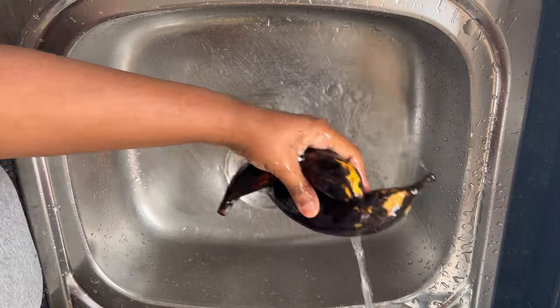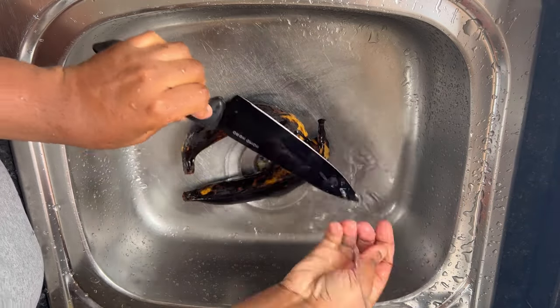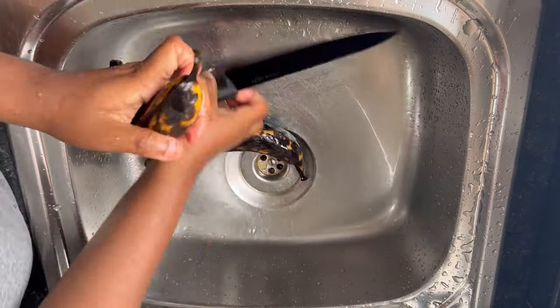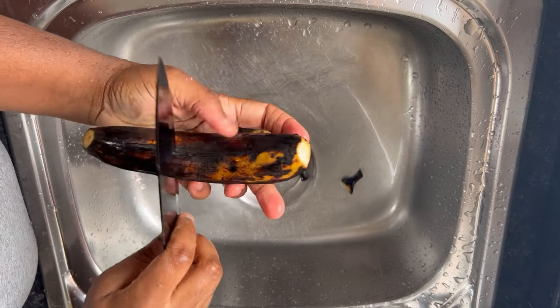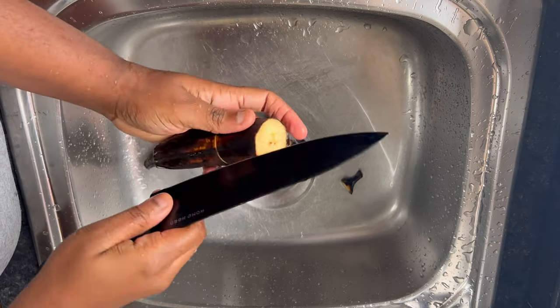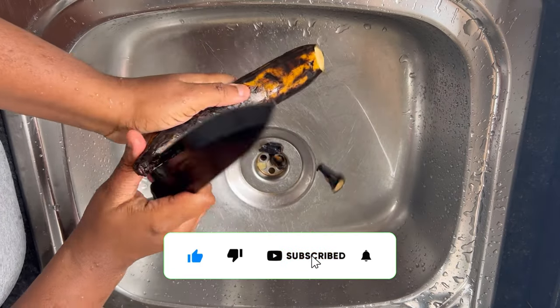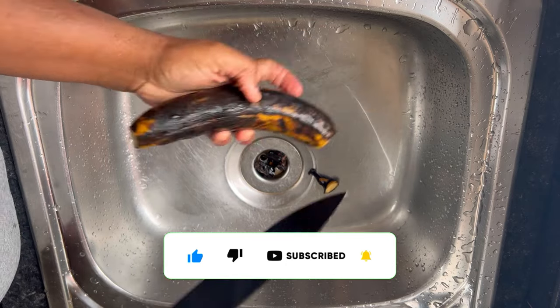For the plantain, we are going to be boiling it with the skin on so it doesn't soak up so much water. Remember we are using a really ripe plantain. You just have to make sure you wash it properly. I'm going to be cutting each plantain into three and making a slight opening on the skin so when it's cooked we can easily take it off.